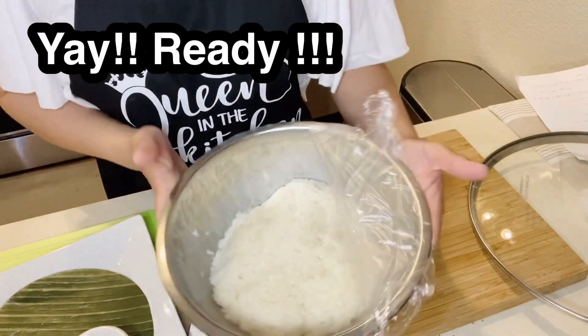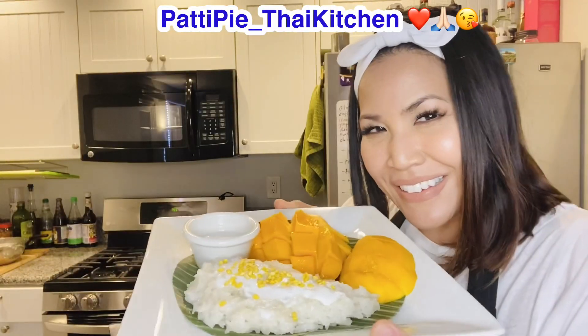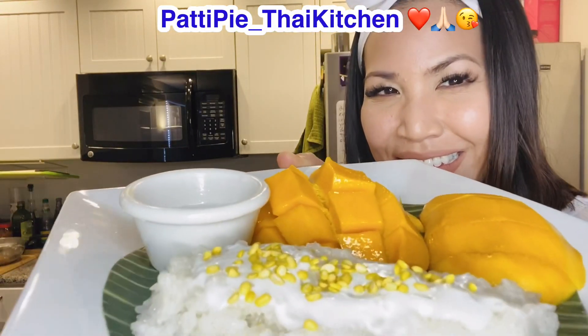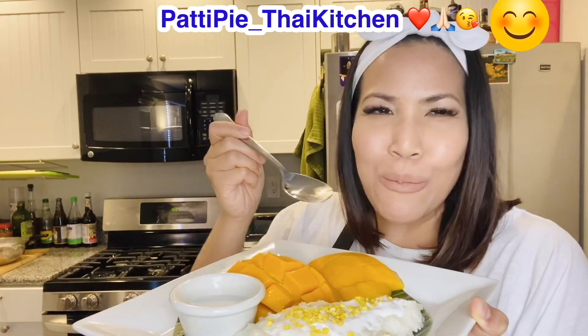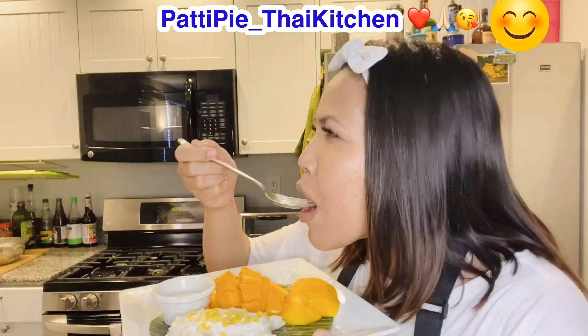Let's check the sticky rice — yay, it's ready! Now it's time to eat. Here you go guys! I am very excited, let's try it first. It smells so good with the pandan. Now I'm gonna eat it with some mango — I already put some coconut milk on, it's gonna be a big one. Wow, it hit me hard! Now my energy has come back again.